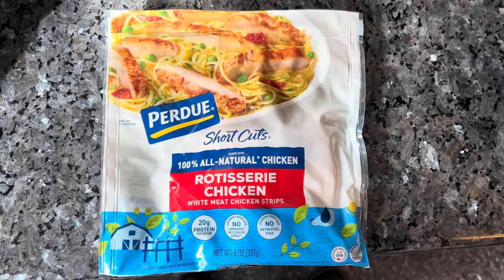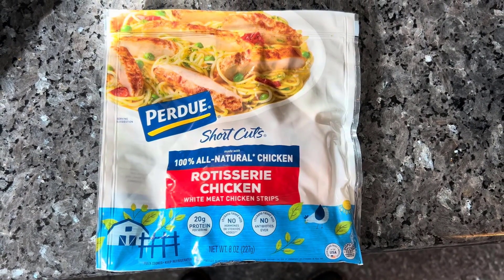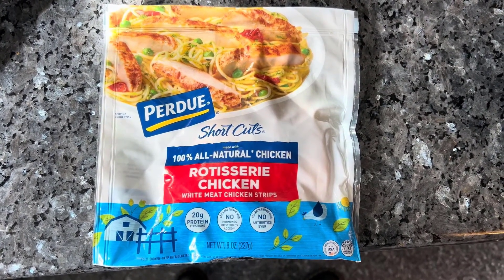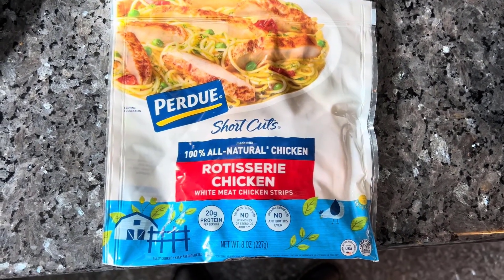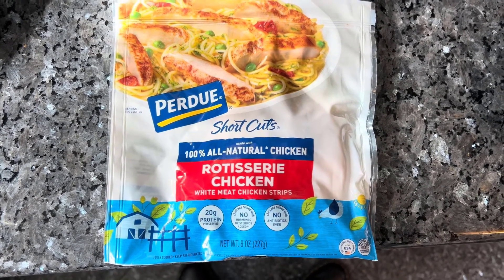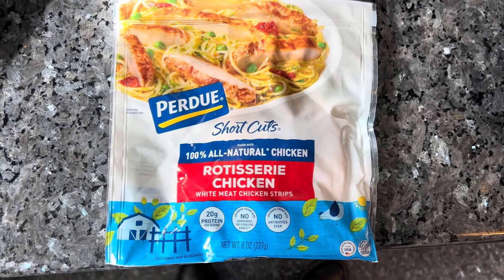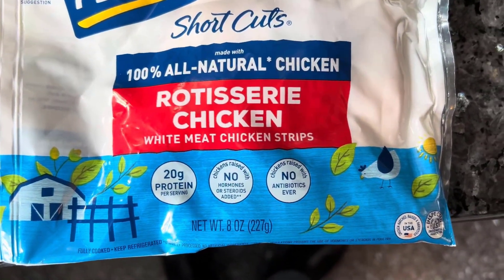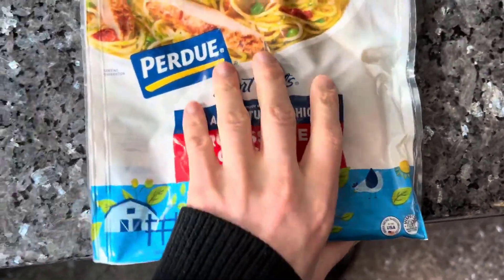Hey YouTube, we're back with another review. Today we have Purdue Shortcuts 100% all-natural rotisserie chicken meat strips. I'm very excited about this product — I like chicken strips and Purdue is pretty much one of the biggest players in the space. It has 20 grams of protein, no hormones or steroids, and no antibiotics, so I'm pretty hyped.